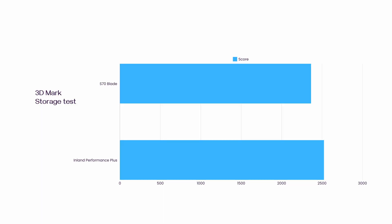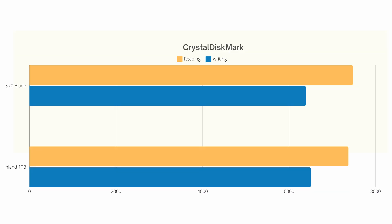After a fresh install of Windows, let's do some testing. 3DMark Storage is first — the S70 Blade scored 3364, while the Inland 1TB Performance Plus scored 2524. CrystalDiskMark was next. For reading speed, both drives got 7400 MB/s. But the writing speed was interesting — the drive specs say 5500, but on this test I got 6500, which is 1 GB/s over the rated spec.